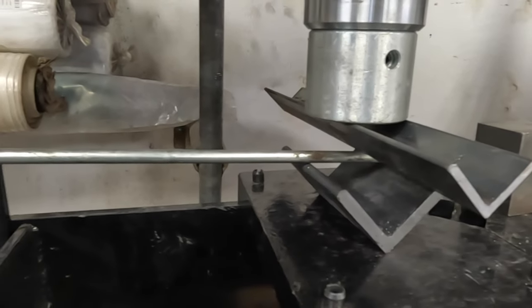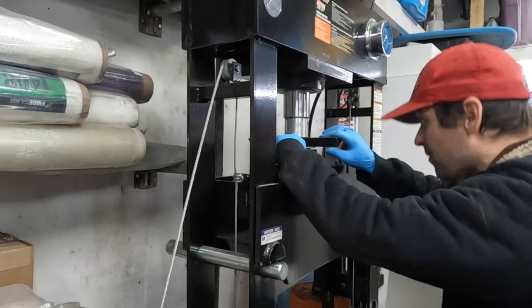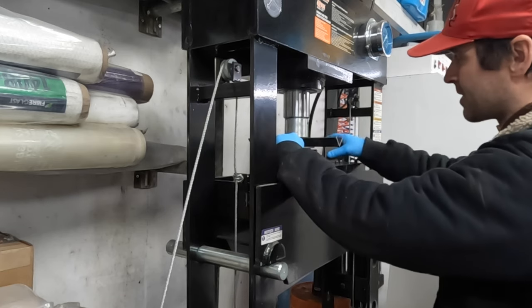Leave your guesses in the comments below as to what's going to happen. I think once it starts bending, it will want to self-center. The tricky bit is going to be to get it to start.